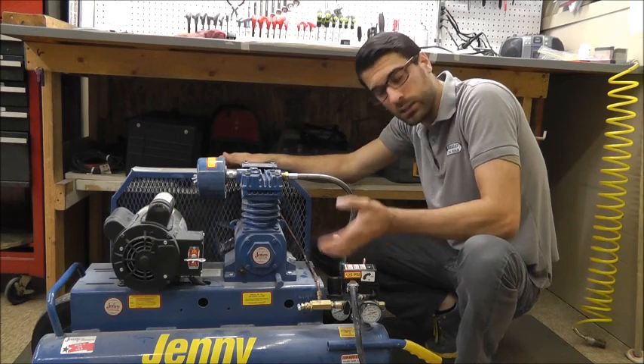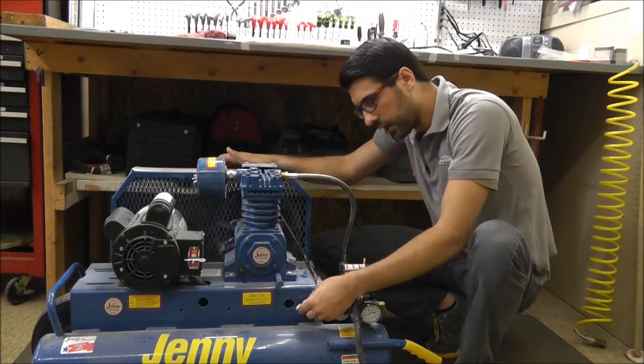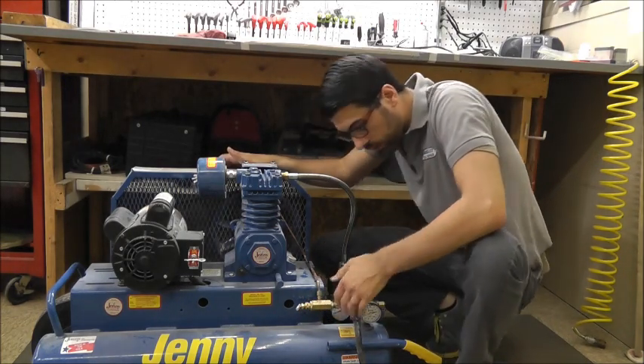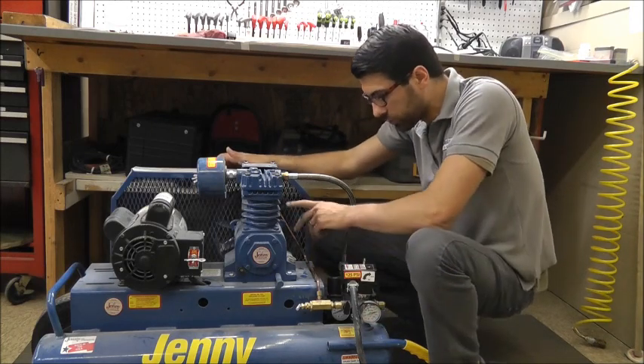It cuts in at a certain PSI and will cut the unit out once it reaches maximum PSI. Here you have another valve — it's a piloted unloader valve. This is actually installed in tandem with the pressure switch into a manifold, and of course routes to the pump as well.